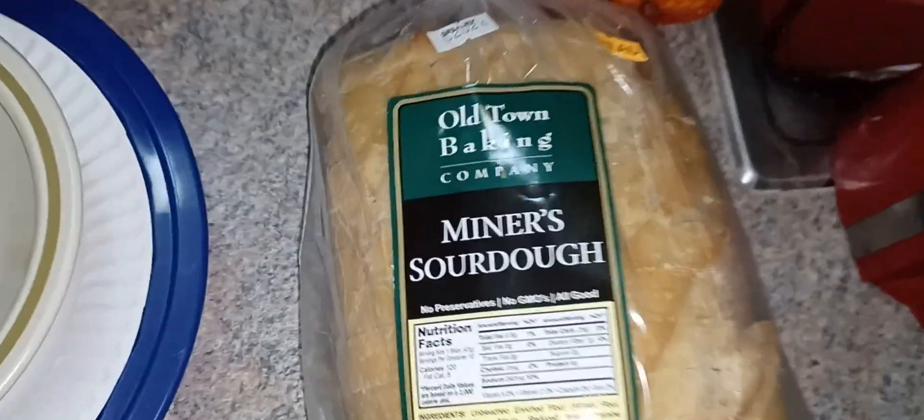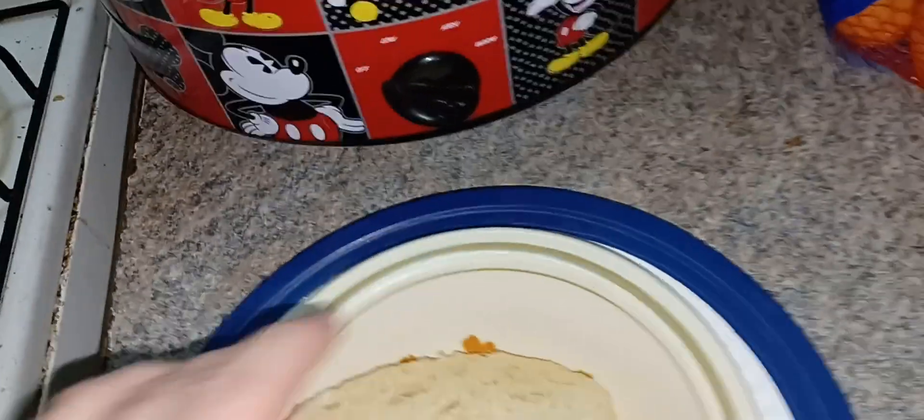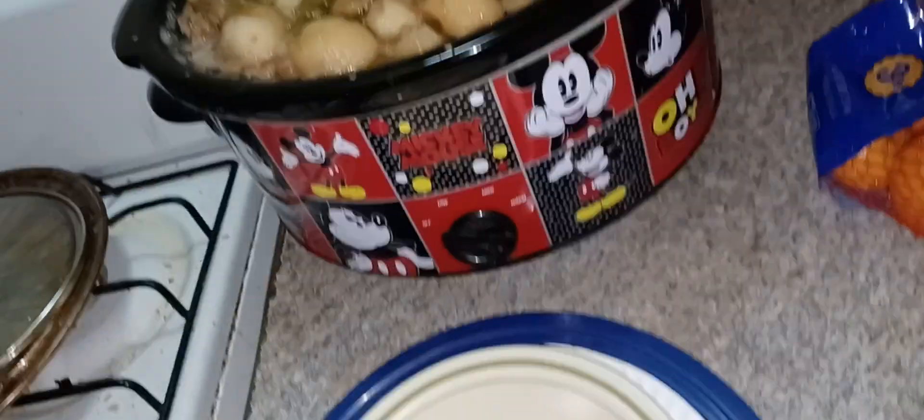So there you have it — Minor sourdough bread from Rancho Cucamonga, where they make real good bread. Mrs. Adventures got it. Okay so we put the piece of sourdough bread in. Oh my goodness, it smells so good.